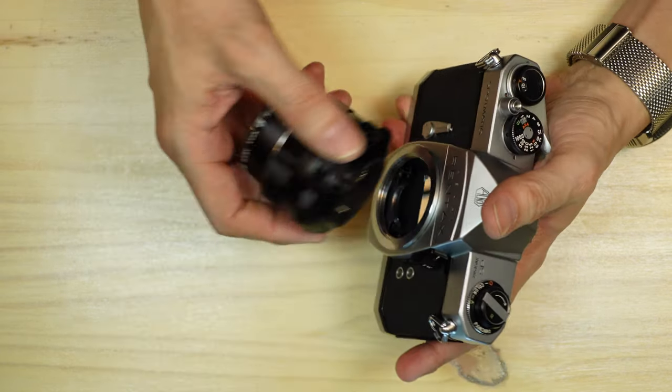Near the end of production I believe some cameras used electronically controlled shutters, but this one is not. It also has a manual self-timer: flip it down, and when you're ready to take your photo press the small button. If you don't want to use the self-timer you can simply press the shutter release normally. If you do use the self-timer, press that small silver button and you get approximately a 10-second delay.